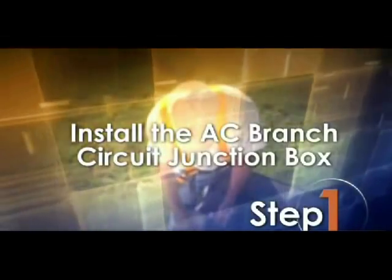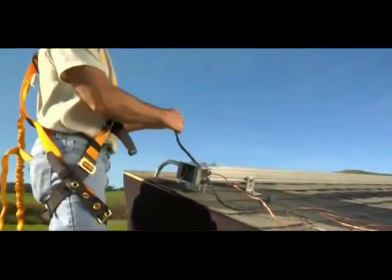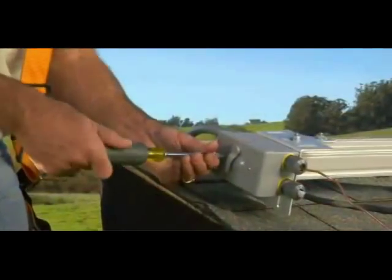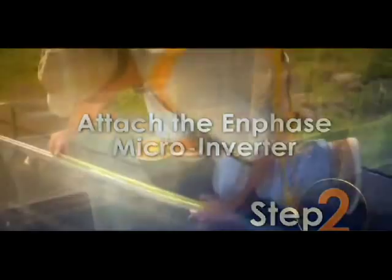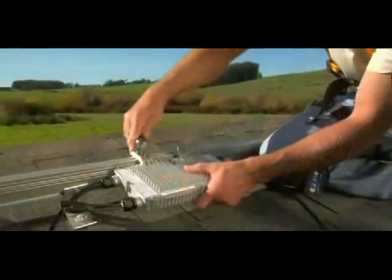Step 1 and Step 2: Install and attach the Enphase microinverter. Mark the approximate centers of each PV panel on the racking system. Attach each Enphase microinverter using the racking manufacturer's hardware.